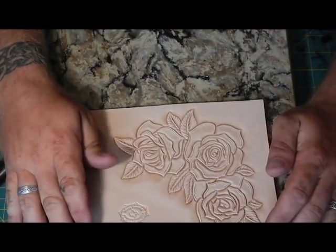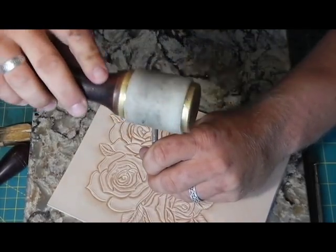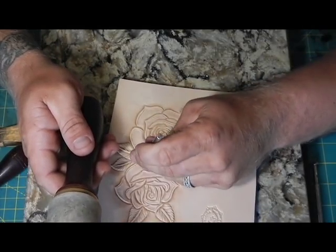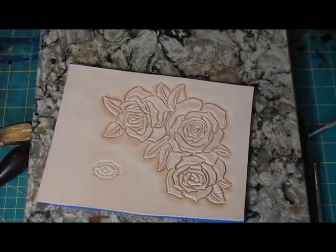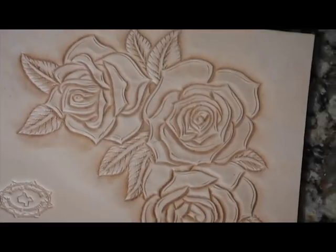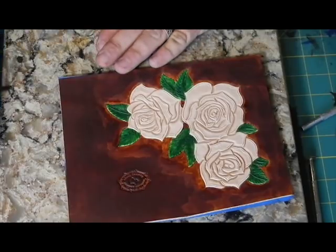We're done with our tooling, basically. I missed a spot, so we'll do that - background that real quick. I'll dye it here in just a minute. So I got ahead of myself just a bit - I'm doing the dyeing right now. I've already done the background in saddle tan. It looks really dark right now because it's still wet - it will lighten up.